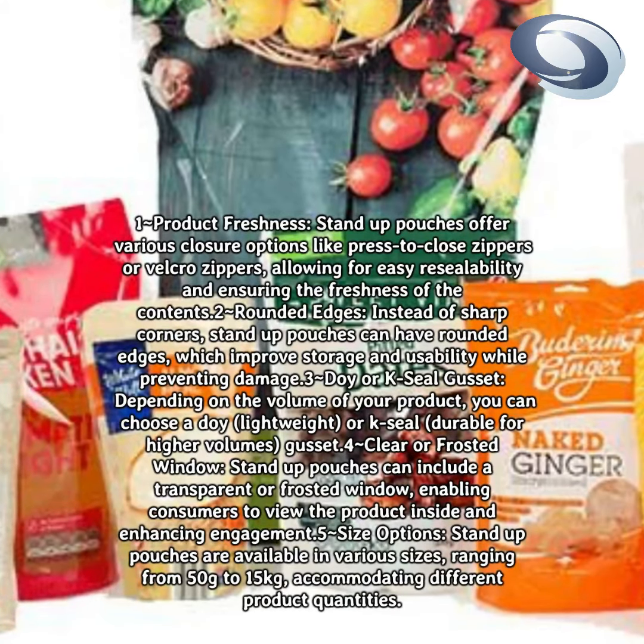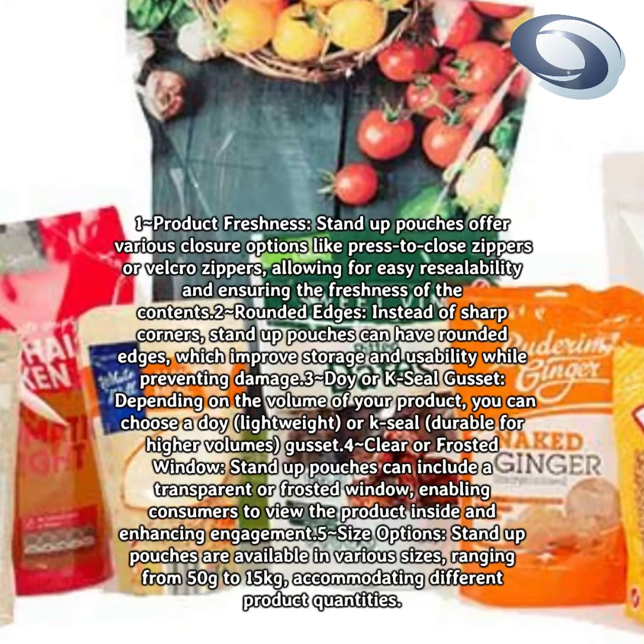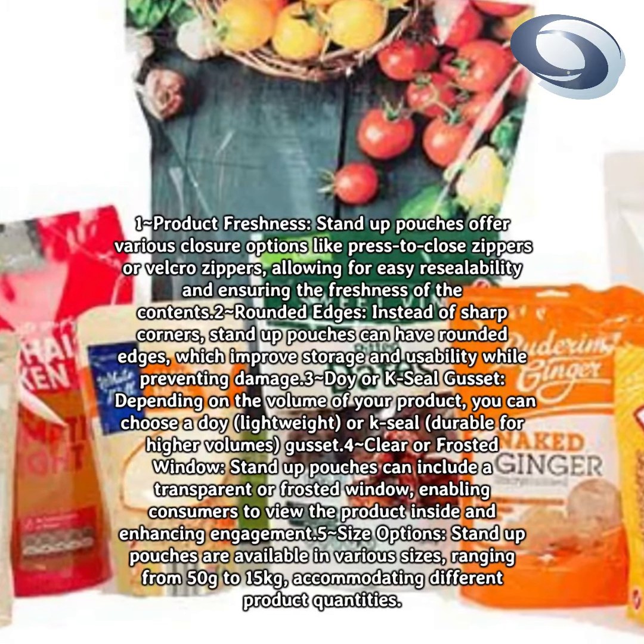Doy or K-seal gusset: depending on the volume of your product, you can choose a doy — lightweight — or K-seal — durable for higher volumes — gusset.